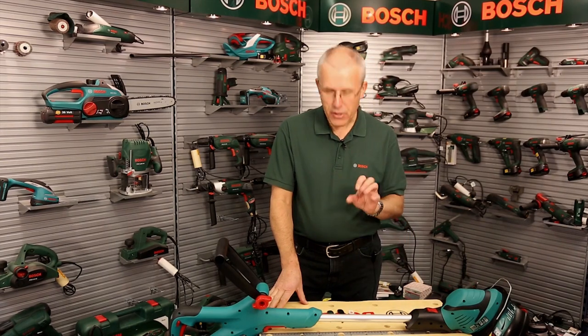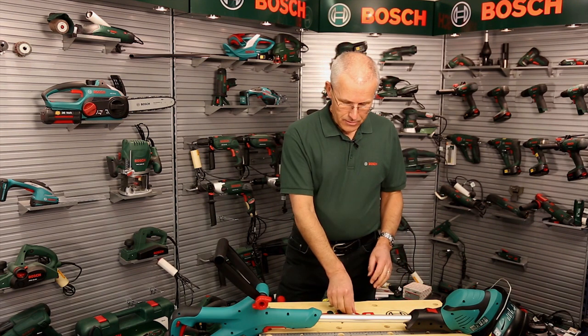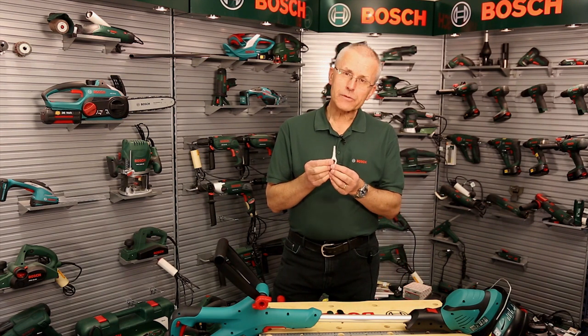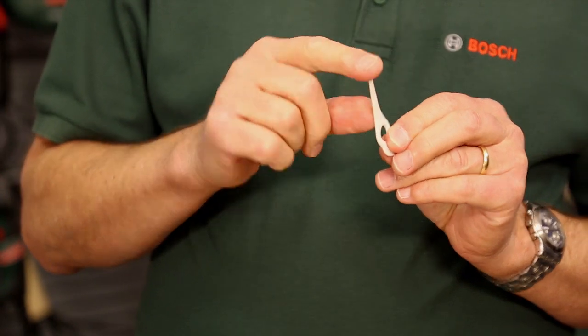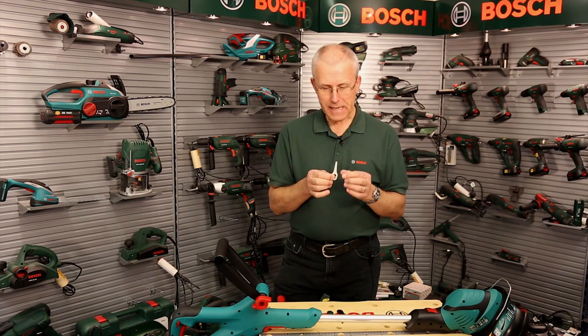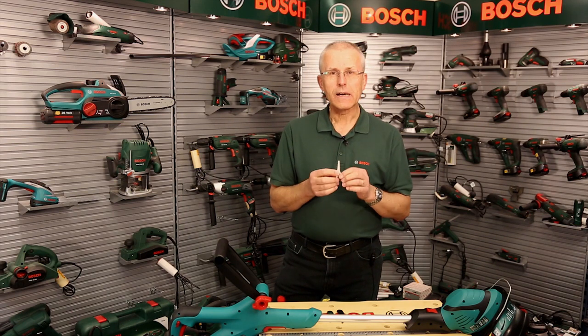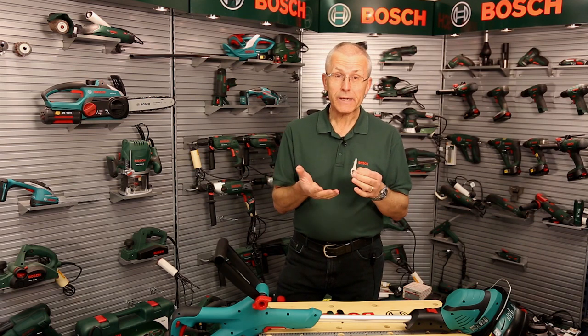Hello, I'm Eric from Bosch and I'd like to tell you something new about the blades fitted to our new cordless grass trimmers. Until recently this type of blade was fitted — very efficient, very aerodynamic, very easy to change. It worked very well in grass, but obviously the lifetime can be limited by hitting fence posts or brickwork, for example.